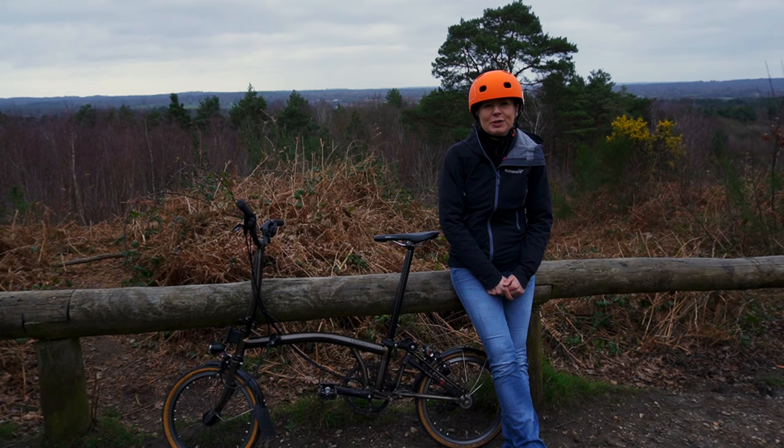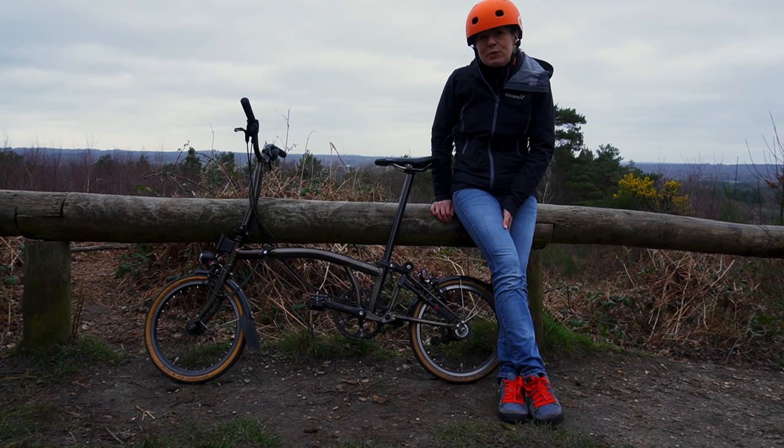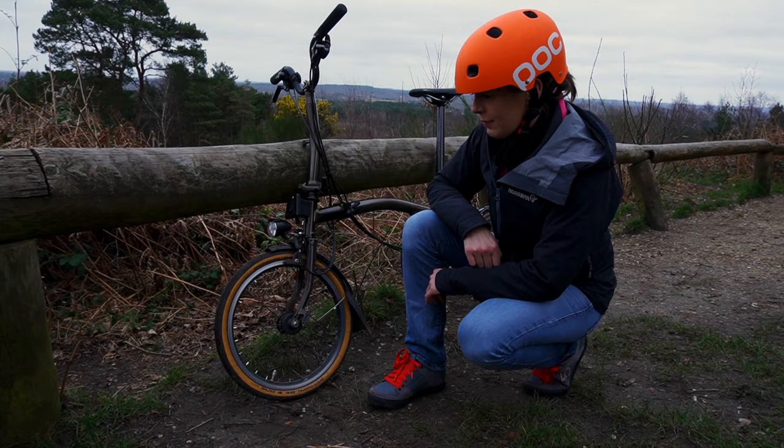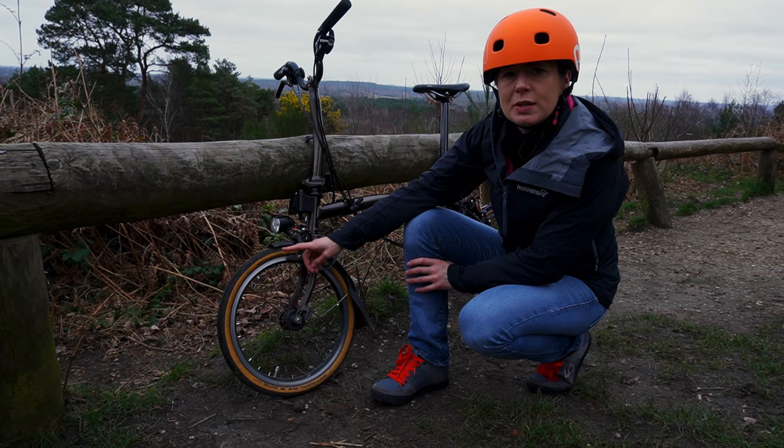We're now back from our winter break so we're hoping to upload our usual one video a week. The Schwalbe 1 tanwall tyres were originally introduced for the limited edition Chapter 3 bicycles, then they were made available to everyone.